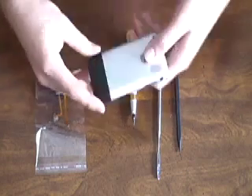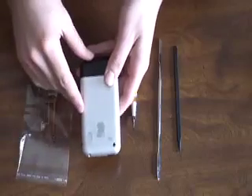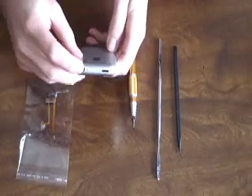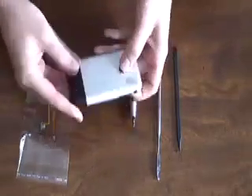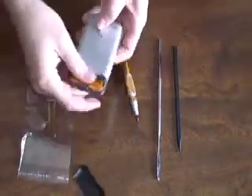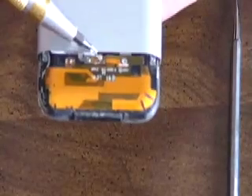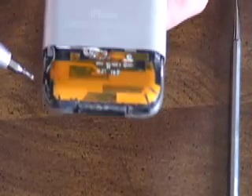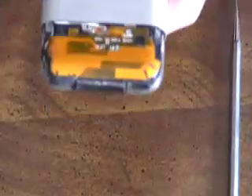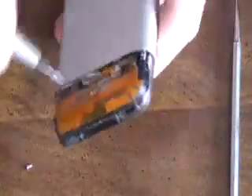First you're going to need to get the black battery door off. Mine's kind of broken so it just pops off, but you will need to use a little plastic iPhone opening tool as well. Underneath it you'll see that there are three little Phillips screws that need to be taken out — one in the middle, one on the side, and one on the right side as well. Go ahead and take those out.